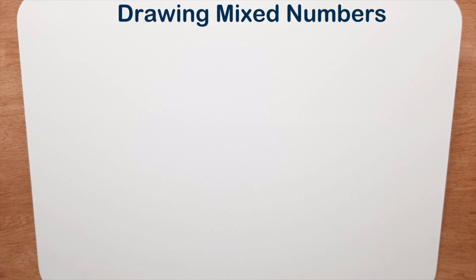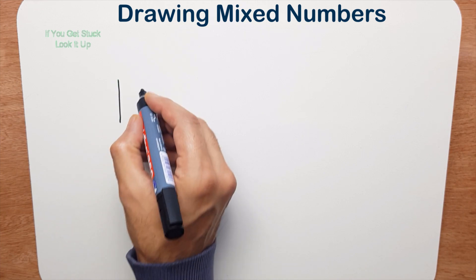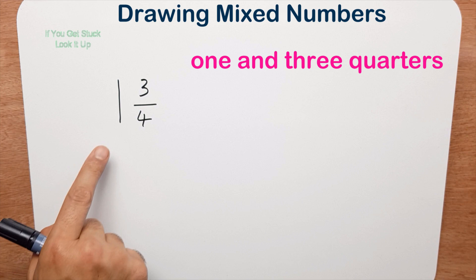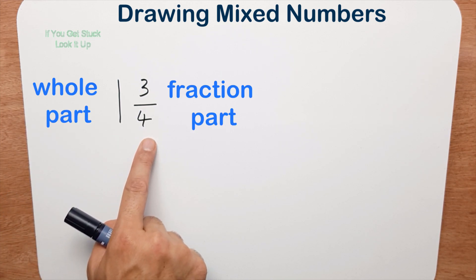In this lesson we're going to look at drawing mixed numbers. So what is a mixed number? Let's do one like this: one and three quarters. It's a mixed number because it has a whole part and a fraction part.